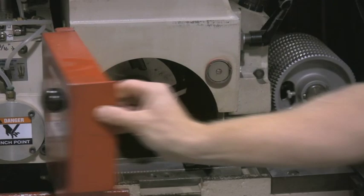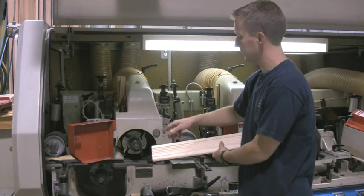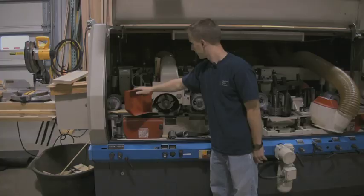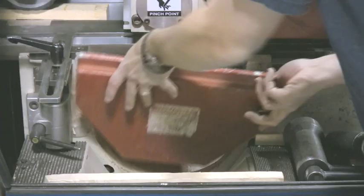After that we have the profile knife. In this case it's kind of a fluted profile. As the wood comes through here, this is the cutter that actually cuts the flutes in the top of this profile.